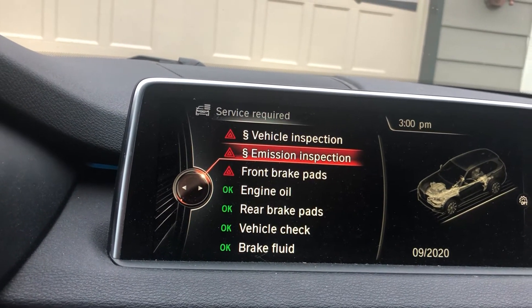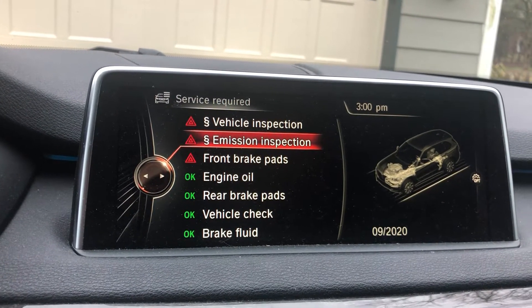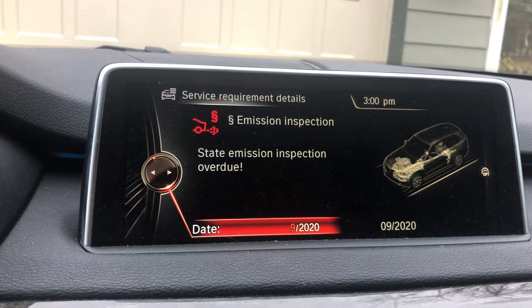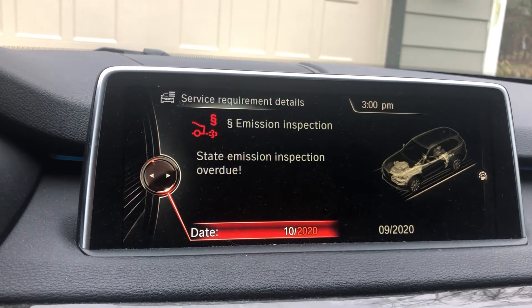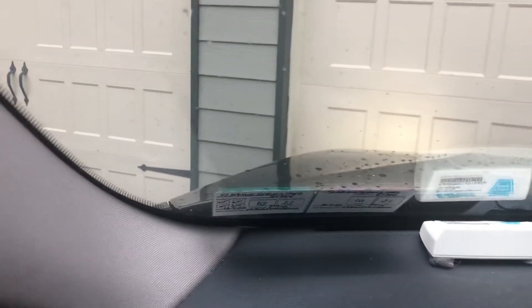You can see right now it's expired as of 9/20. I do have a new emission sticker, so we're going to change that date. Click on it and change it to 10/21, which is the date of my new inspection sticker.